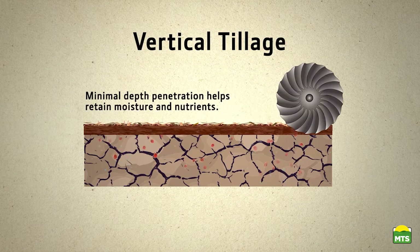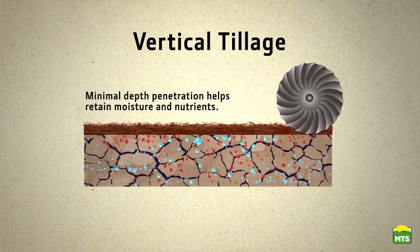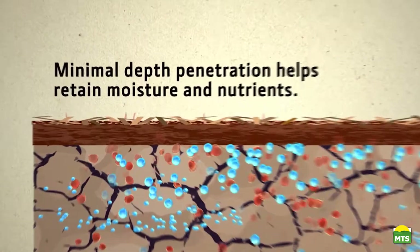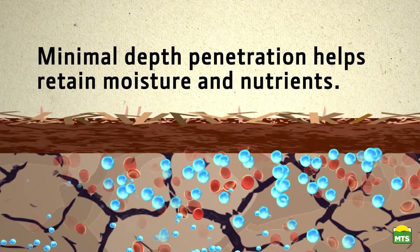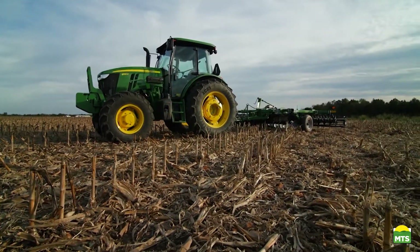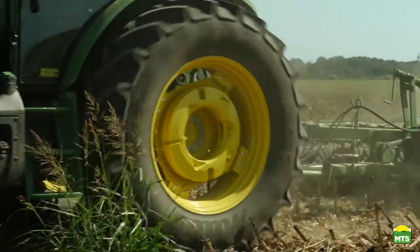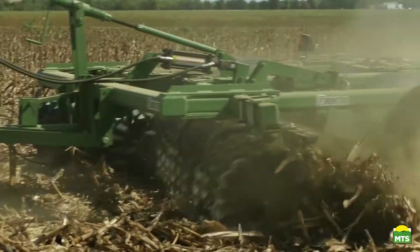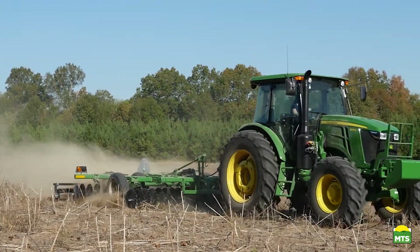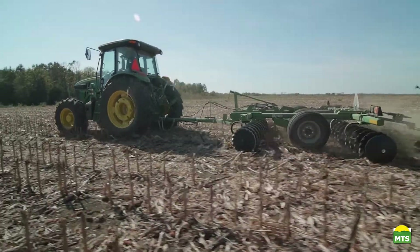The minimum depth penetration of vertical tillage also helps what moisture is in your soil to stay there. It protects your soil and helps it retain as much moisture and nutrient volume as possible. Frontier's VT17 series vertical tillage tools can do that in one pass, at a higher speed, and with lower horsepower requirements compared to using intensive tillage equipment. That means you can probably use your existing utility tractor and potentially save money in fuel costs.